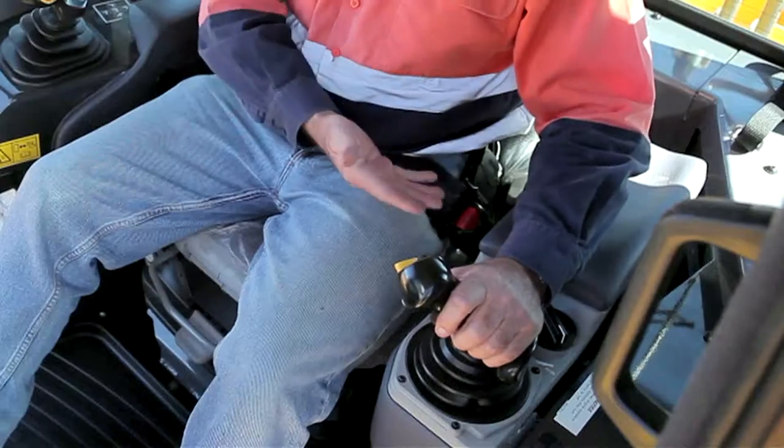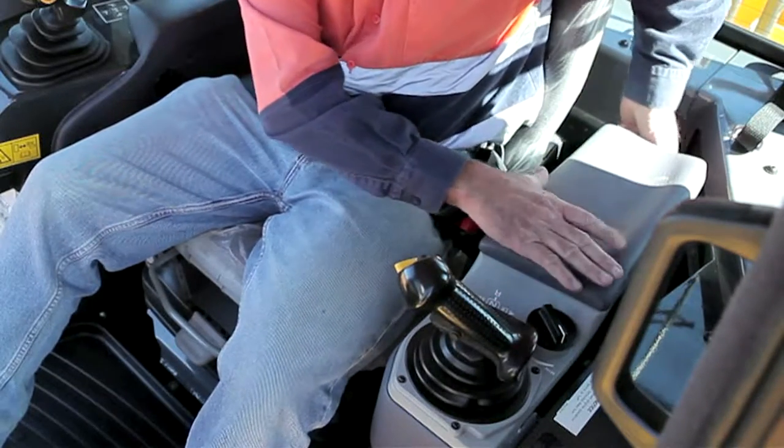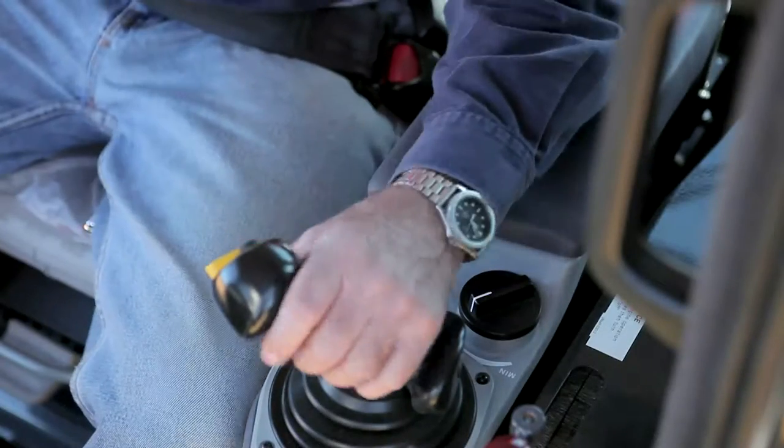Next to the seat, for ergonomic benefits, we can adjust the console. The console can move up and down, and importantly forward and aft. Overall, it's a very ergonomic package, and it's all about ride enhancement, less vibration, and comfort for the operator.